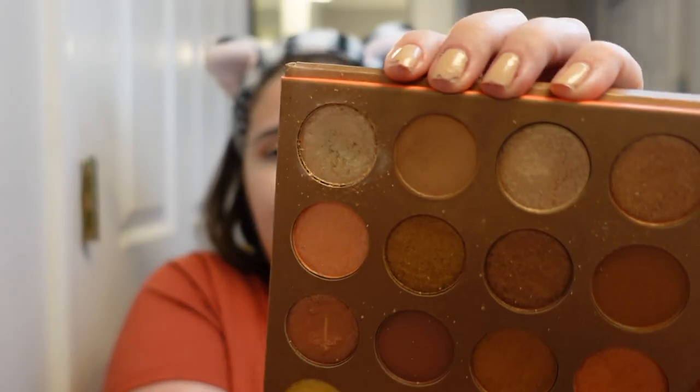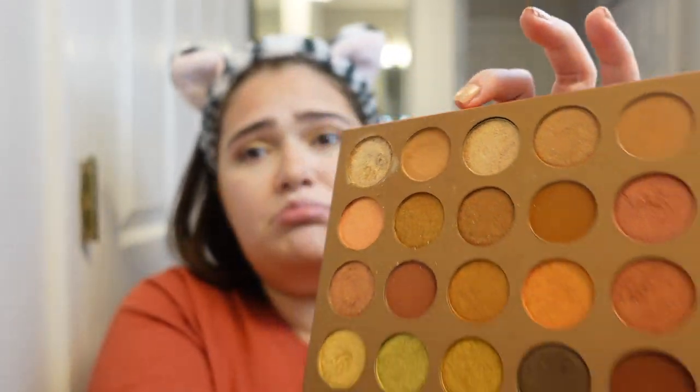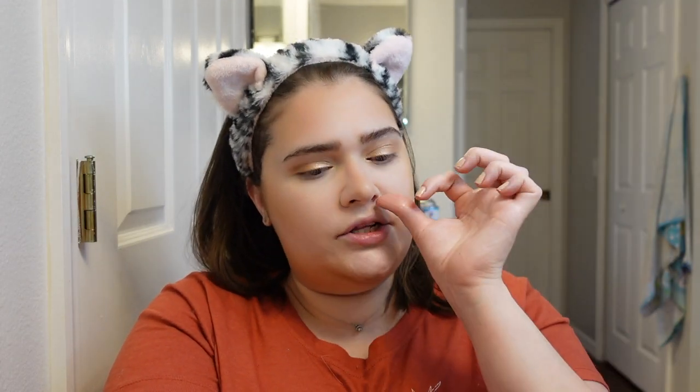That's it — you're done with the eyes. I told you, super simple, just two colors. These two colors you can probably find on any palette. It's like a gold champagne color and just a regular light brown.